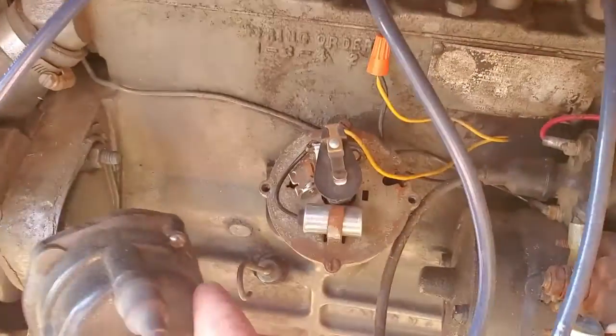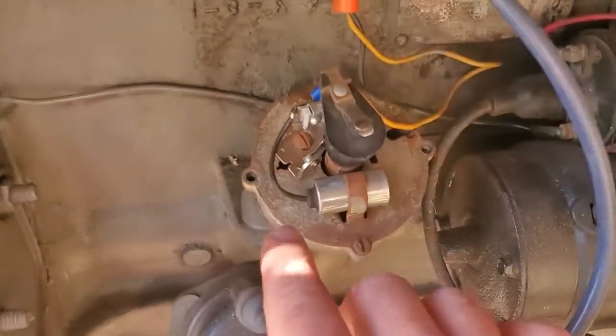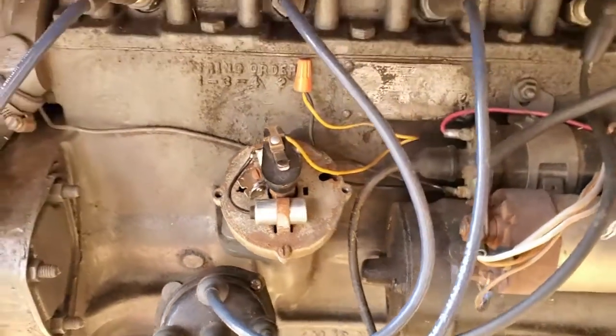There are just two little screws holding it on. Pretty simple inside — you've got a condenser, a rotor, and then you have your points right here.